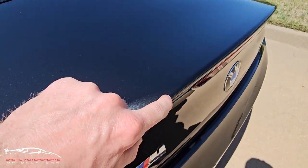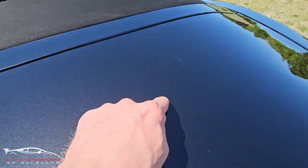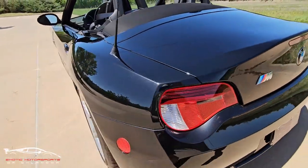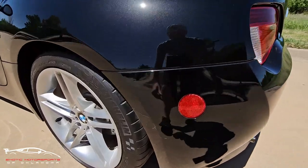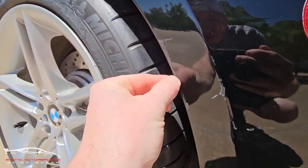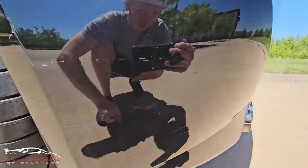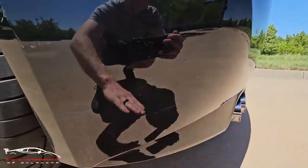Here on the top of the deck lid, we do have a little scratch there and a couple minor chips. We do have some damage here — you can see this paint right here is chipped off. We have some chips here and some minor scratches that kind of make their way around the corners here.